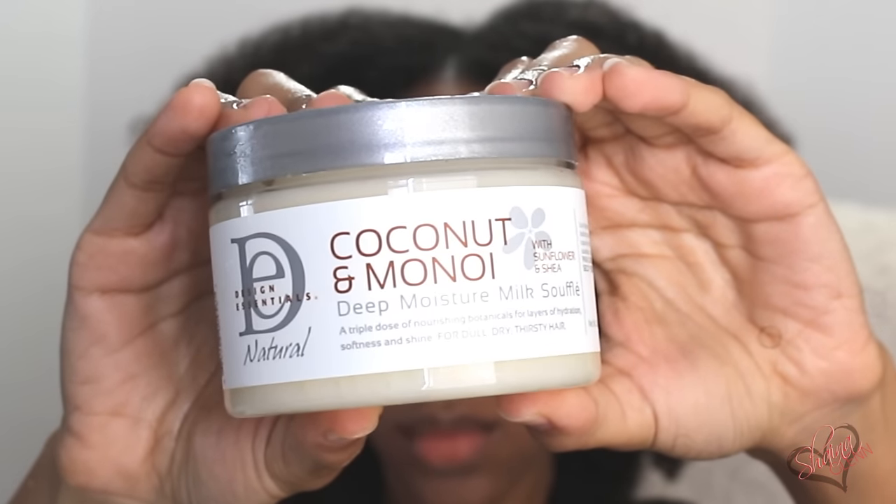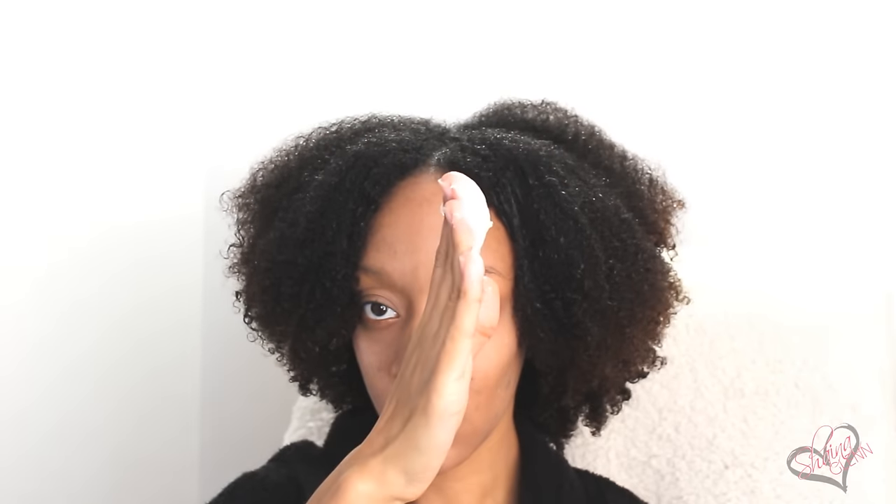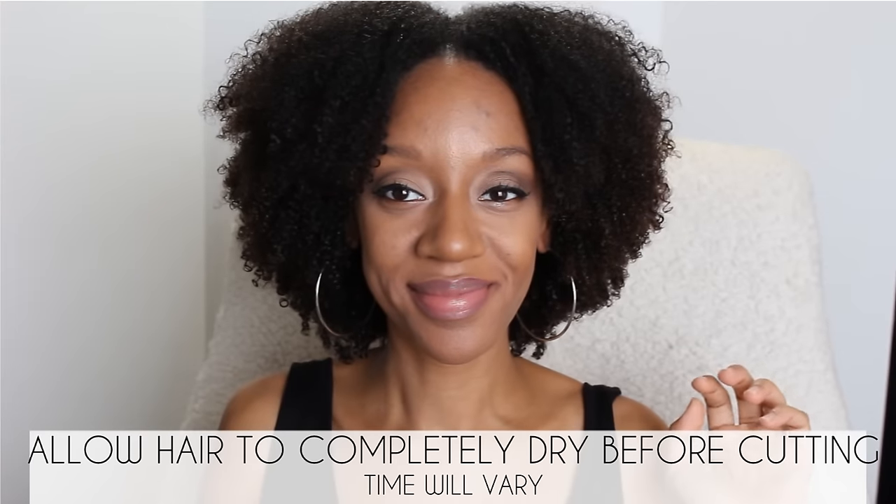Now we're gonna grab the Design Essentials Natural Coconut and Monoi deep moisture milk soufflé. This is a nourishing lightweight styler that helps to hydrate and leave your curls frizz-free and super soft. Apply it to your damp curls and evenly distribute throughout the sections. I did my hair in three sections — the front two sides and then the back — then let my hair air dry. For me it takes about an hour or two to completely air dry.